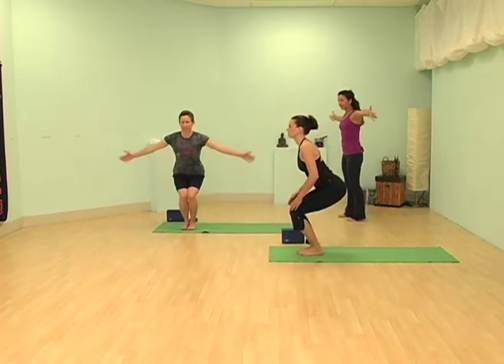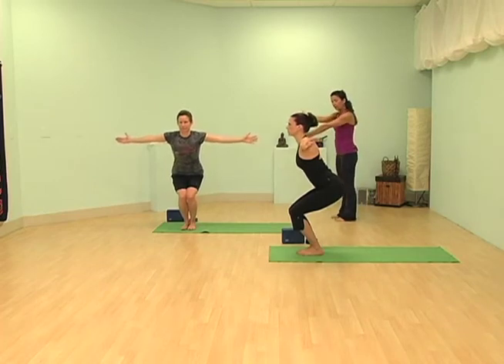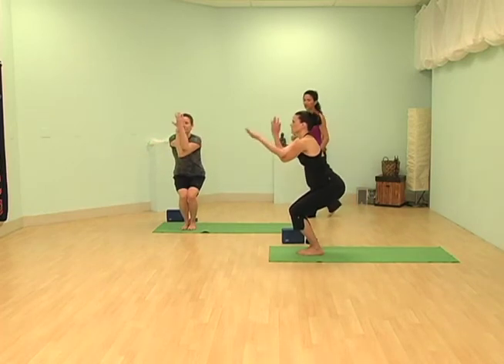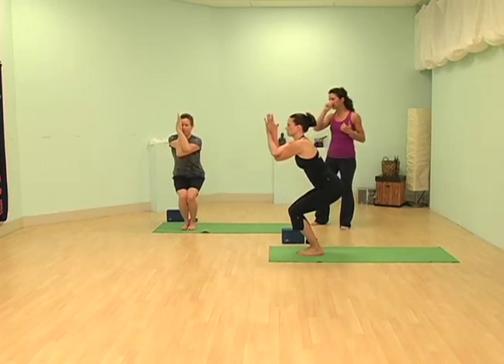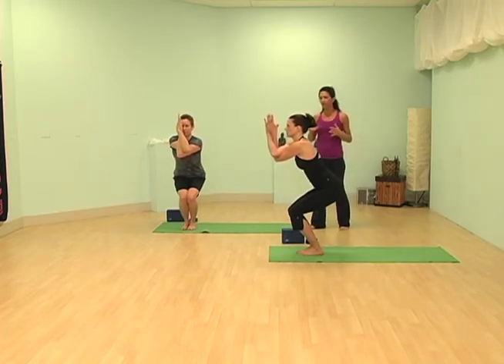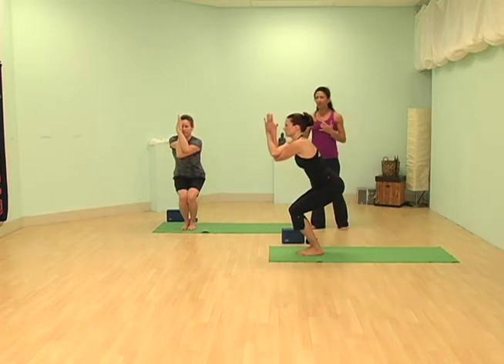Take your arms out wide like wings, then take your left elbow and bring it underneath your right. Wrap and twist your arms. This is where some people may have a little bit of an issue just getting the arms around, because the body just isn't used to going this way.